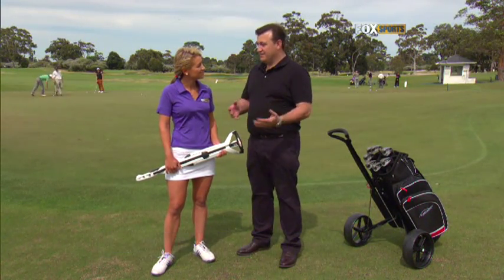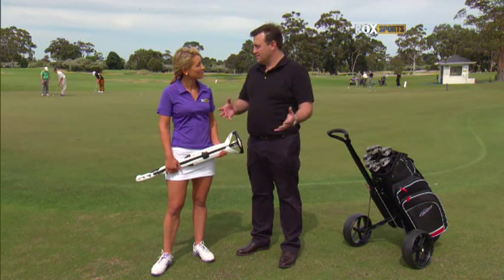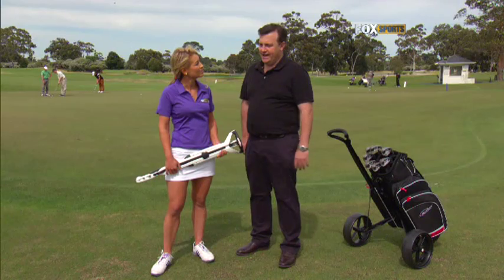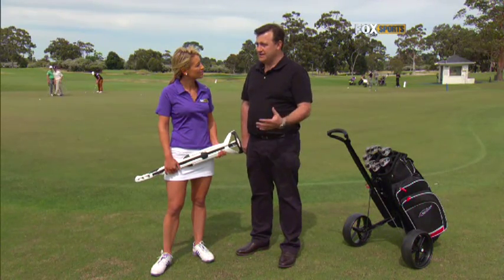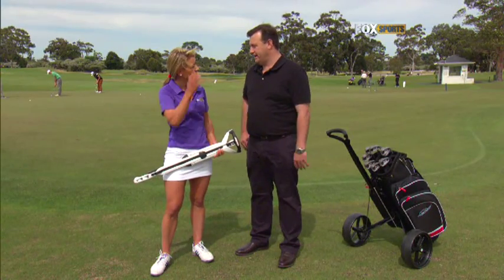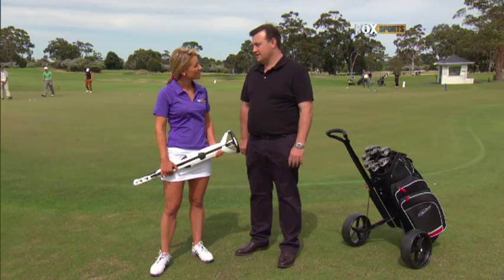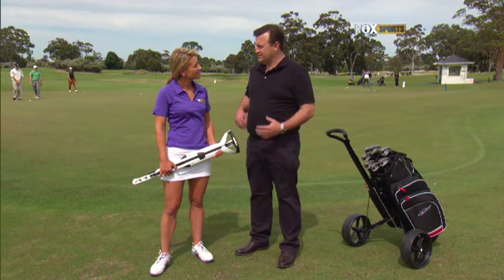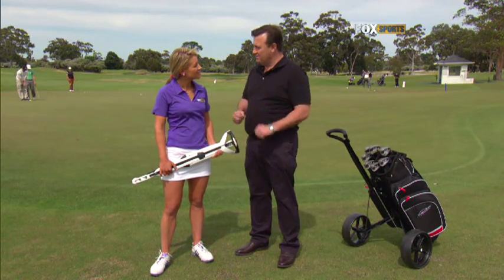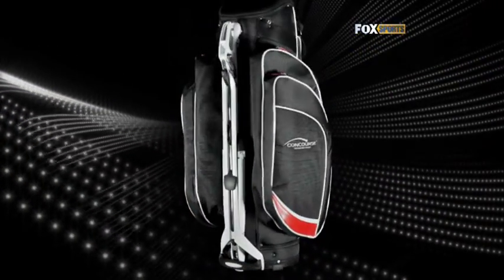I first thought of the idea about 10 years ago. It was when my brothers and I used to go and play golf and three of us tried to get all our gear into one car, and the main problem was fitting golf buggies in there. I thought there had to be a better way of getting buggies and bags together in a more compact manner. I put the thoughts together and then it was three years ago — Easter 2009 — I decided I was actually going to do something about it. And we've been working flat at it ever since to arrive at where we are now.